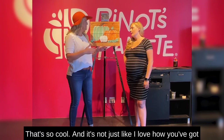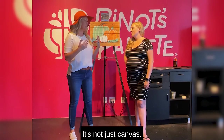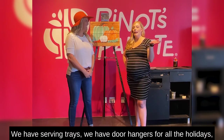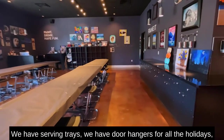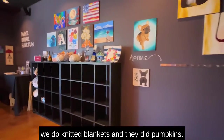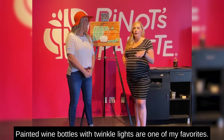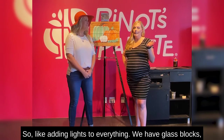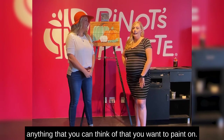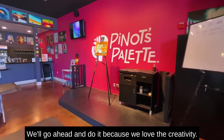And it's not just canvas — I love how you've got the wood palette type thing here. You paint on all sorts of stuff, right? You paint on everything, which is what I'm so excited about. We have serving trays, door hangers for all the holidays. We do knitted blankets, knitted pumpkins. Painted wine bottles with twinkle lights are one of my favorites — I like adding lights to everything. We have glass blocks, all kinds of different mediums. Anything that you can think of that you want to paint on, we'll go ahead and do it.